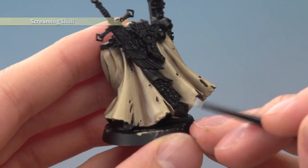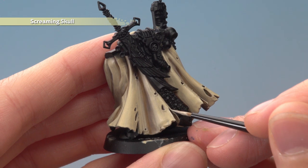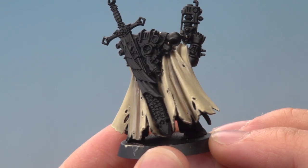Now we're ready to highlight the robes using Screaming Skull. What you want to do is follow along all the creases and tears, picking out all the sharpest points with some fine lines like this. And there we go — that's the cream of the cloak complete.